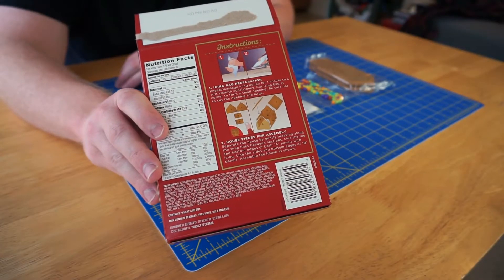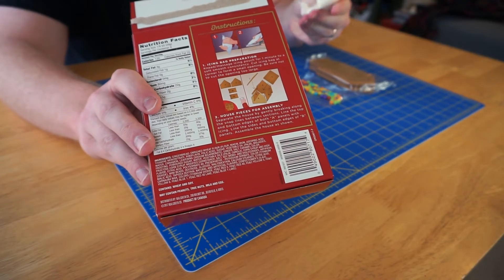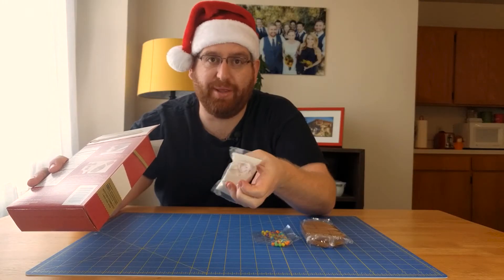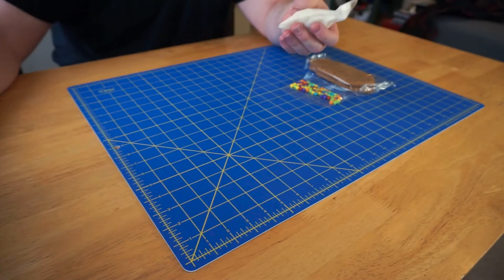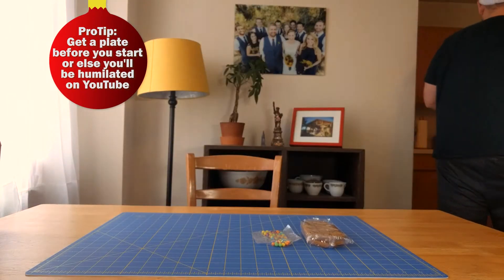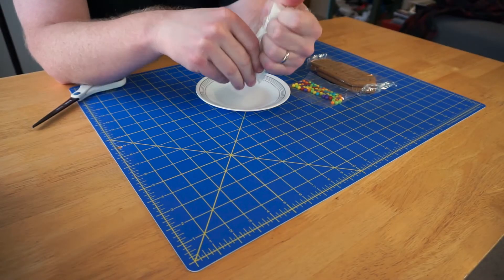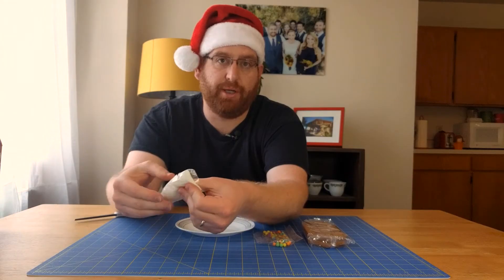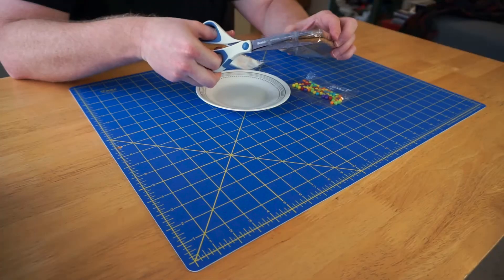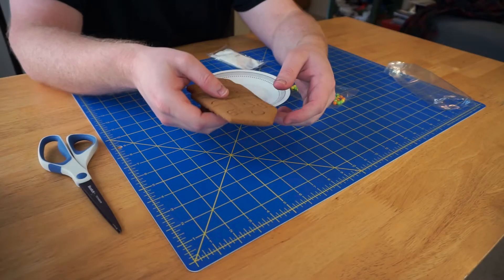These instructions basically tell you to knead this bag for a minute and then just put it on the house. I just realized I need a plate, so I'm going to go get that. I feel like it's been a minute and it should be okay. Open up the cookies.